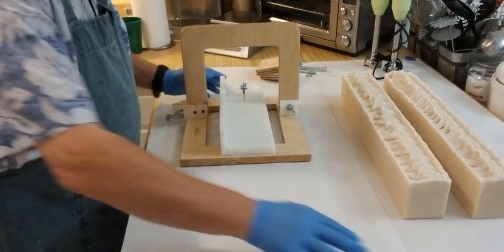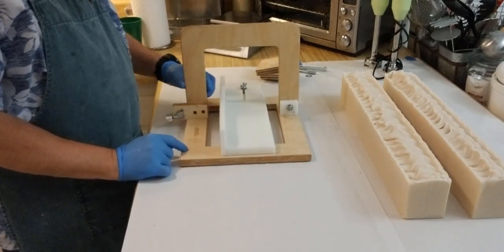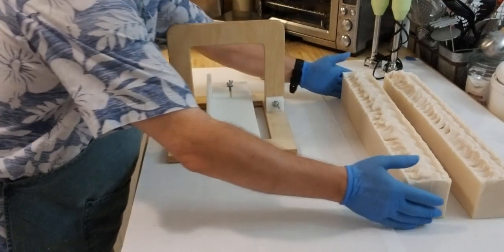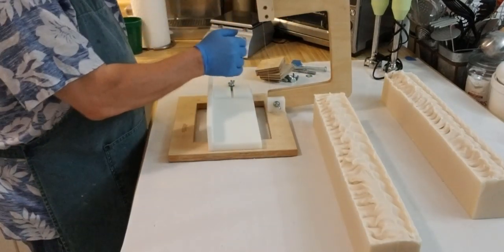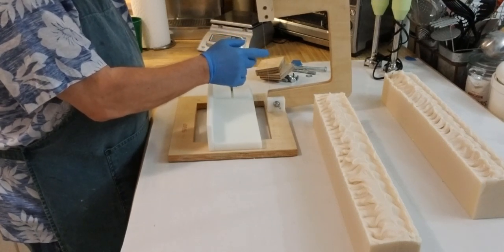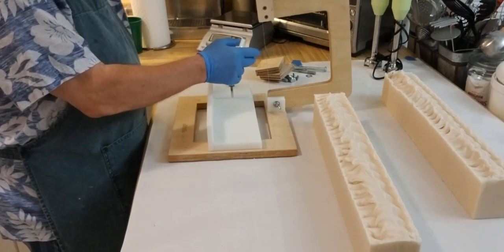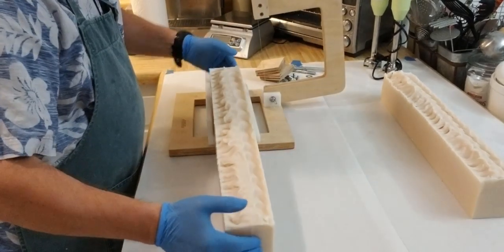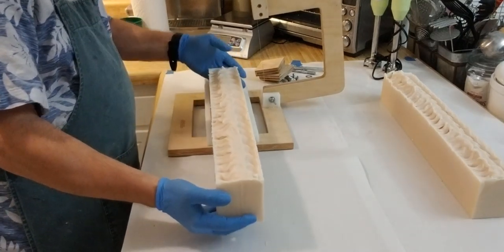So we're going to start off with our soap cutter now. I bought this from the Workshop Heritage Soap Supplies Company. I always manage to bend this over and hit my soap. At any rate, got to make sure that's nice and tight. Get it up here. And there we are — that's what I'm looking for. So we'll start off by putting this one here, bringing it forward.